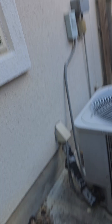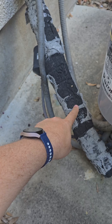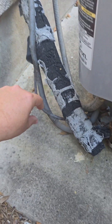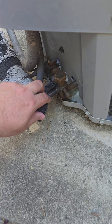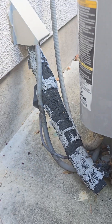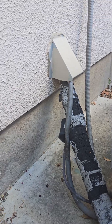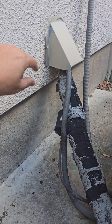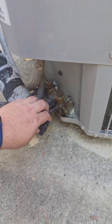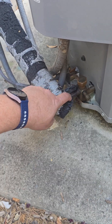We got another good question from the internet about air conditioners: what is this insulation on this pipe for, and is it important? This bigger pipe is your suction line, and it takes low-pressure refrigerant from your evaporator coil up in your house where your air handler is, back to the condenser here. This insulation serves two purposes.